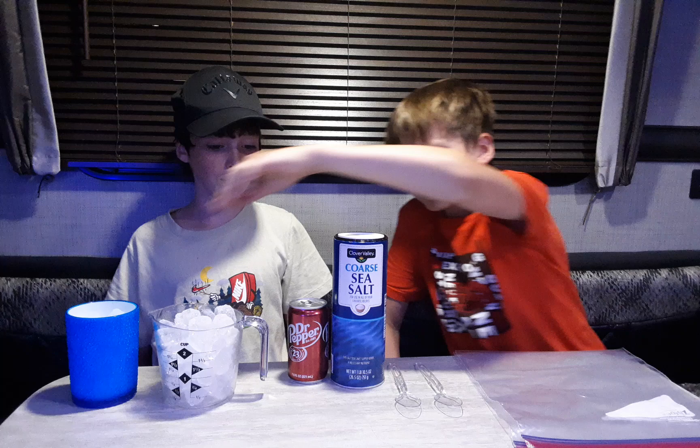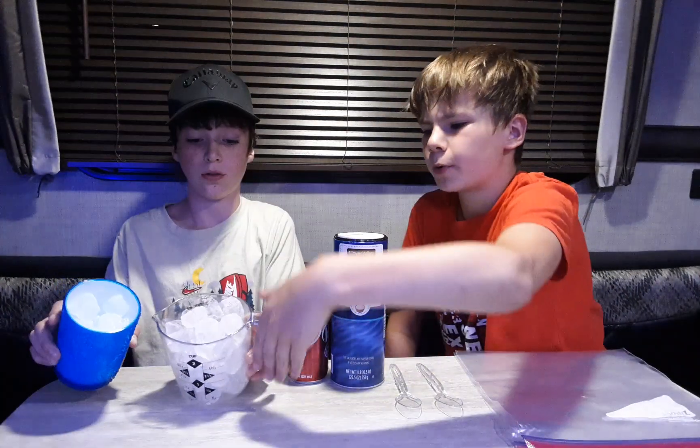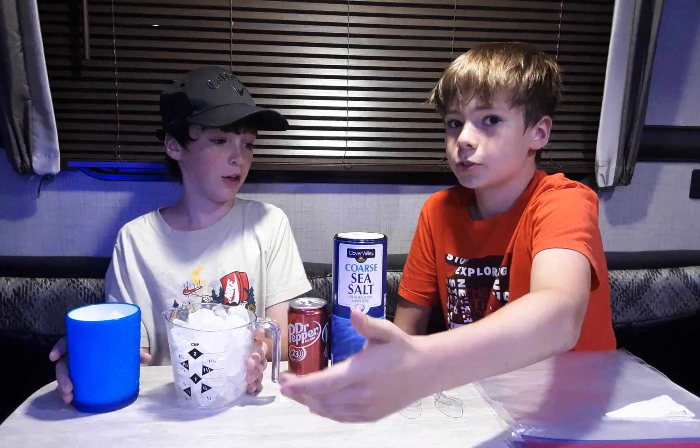Alright, hi guys! Today we're going to be making a slushy without a blender. It's either fact or cap — kind of like Mythbusters. To make it, you just need a cup, and we'll see if we have enough or need more.